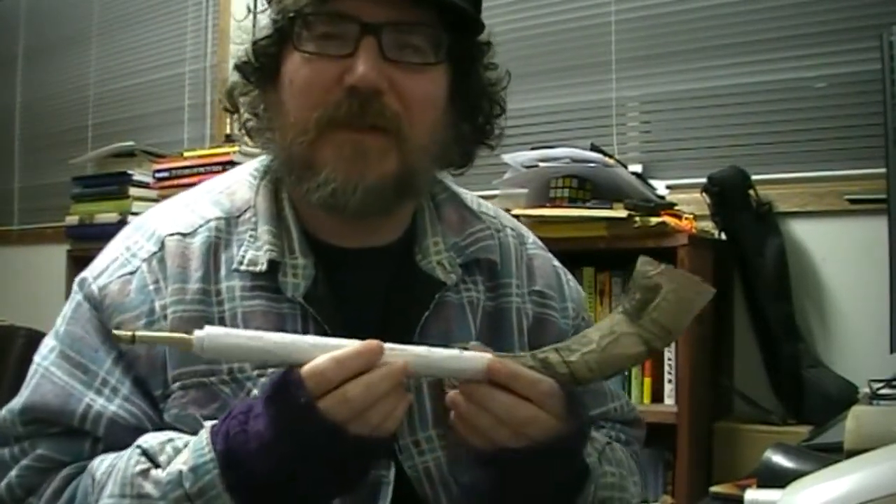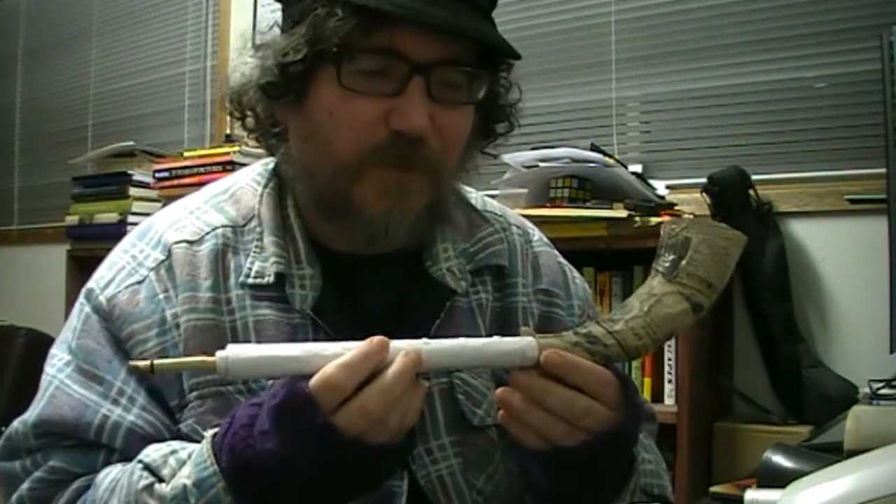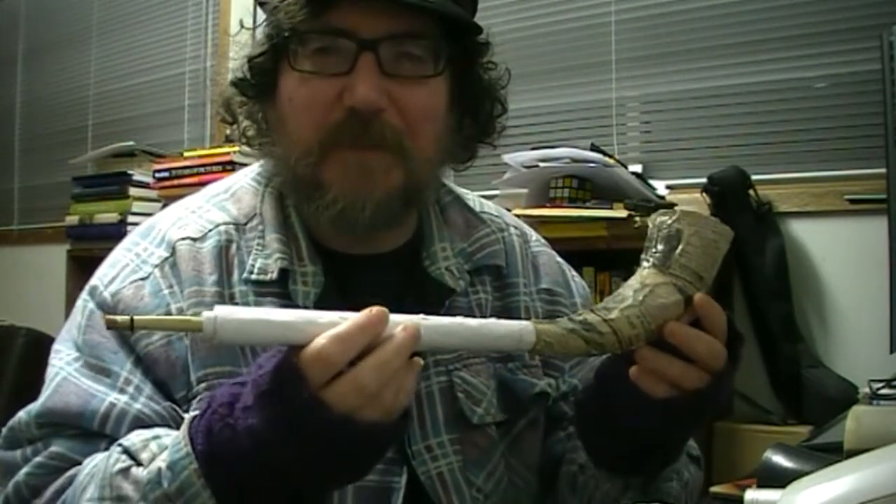Hi everyone. I just wanted to show a pipcorn which I'm making. It's made out of paper mache.